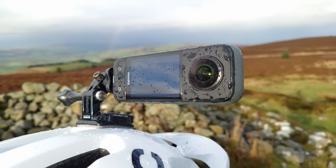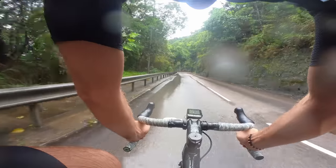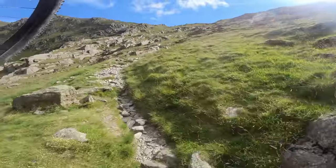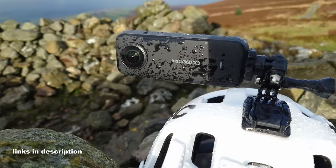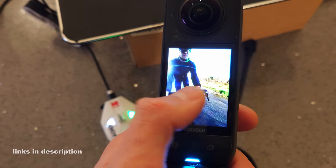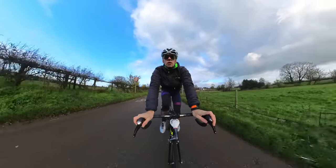Big thanks to Insta360 for supporting this video. I've been using the tiny Go2 cameras for all of my onboard footage for a couple of years now, and now I've got the new 360 X3 camera, which was used for the onboards in this video. More on that later, because the specs are seriously impressive.